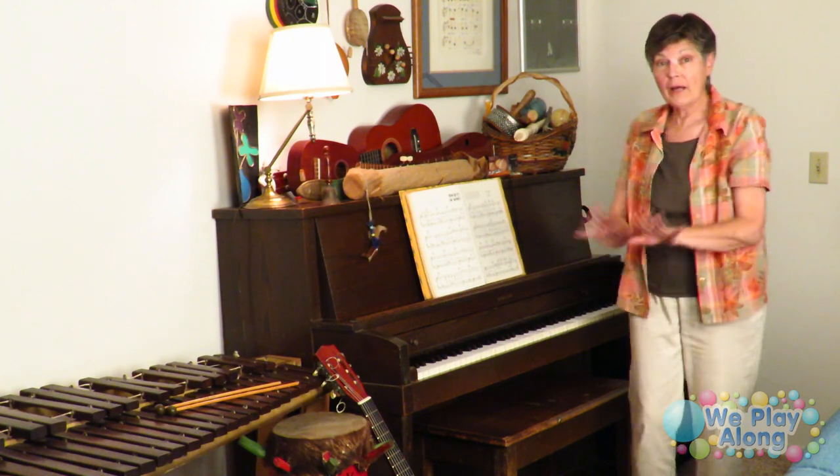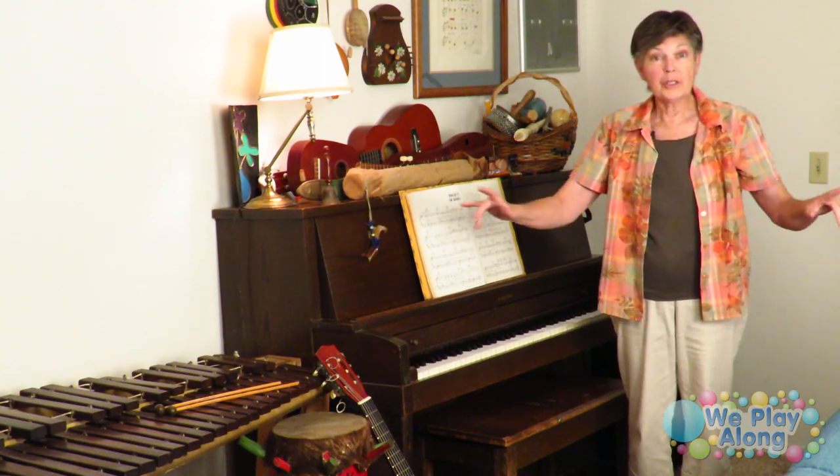Here we have our piano. The sign for piano — you just act like you're playing the piano.